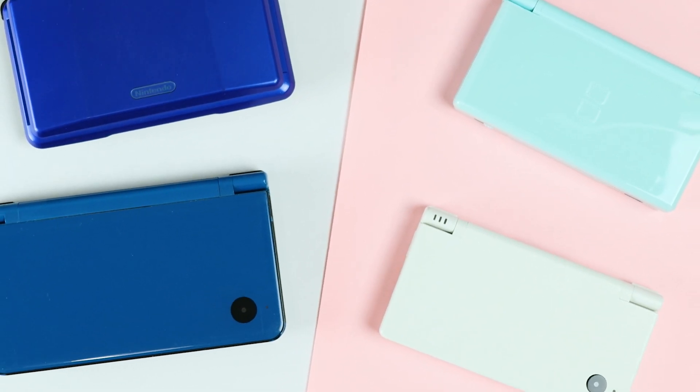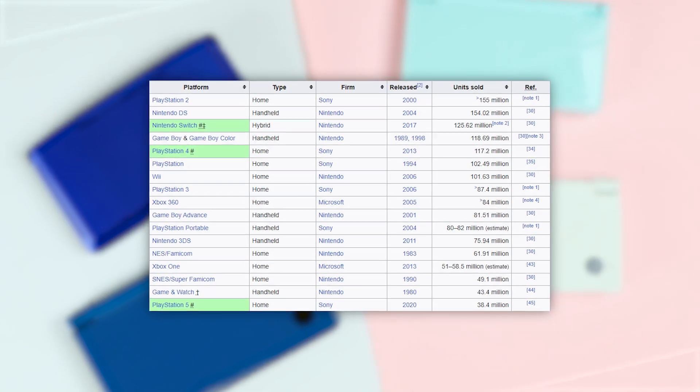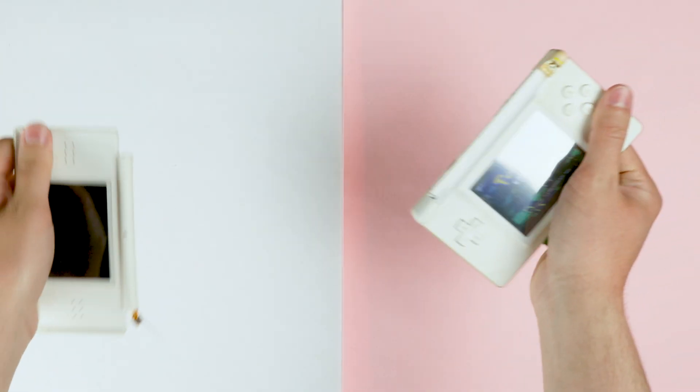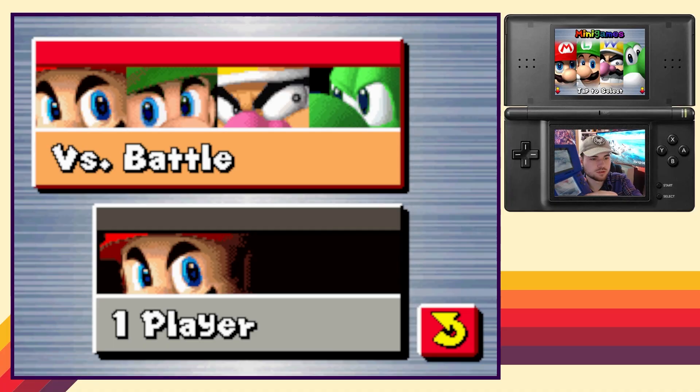The DS family is the best-selling handheld of all time, and just barely second to the PS2 out of every console. Yet there are barely any hardware mods for these guys, besides taking off one of the screens. However, the DS has a mod that most consoles don't — a capture card.